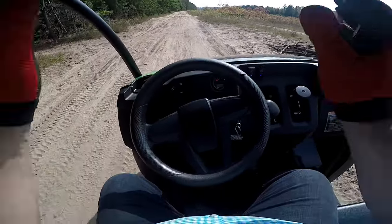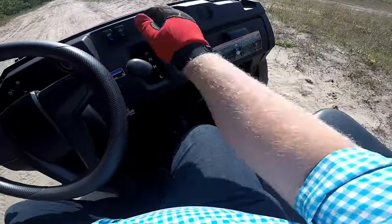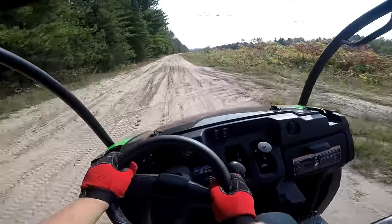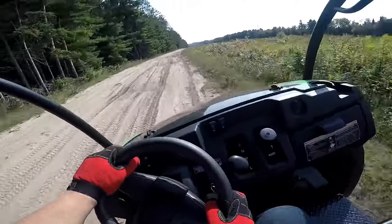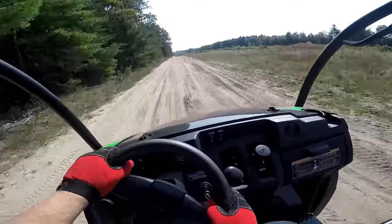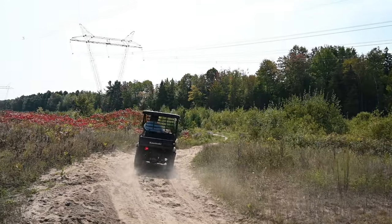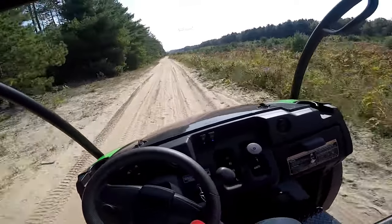We're behind the wheel now, heading to the trail in high range, two-wheel drive. Right away, with my foot to the floor, the power is underwhelming. It doesn't even really jump off the line — it just casually takes off. This is max power, top speed, and it is not going to overwhelm you. The power is just not really there, but again, that's kind of the point for this model.